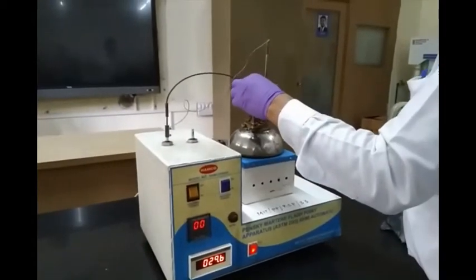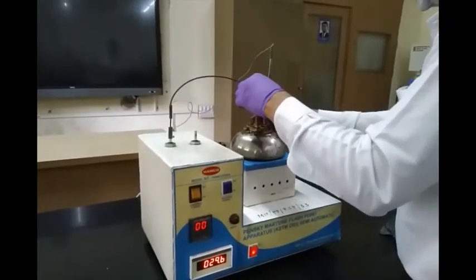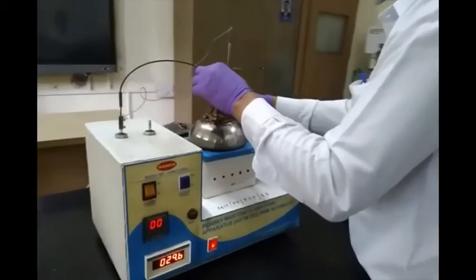Then it is sealed tight so that there is no vapor leakage. We have to double check that there is no vapor leakage, otherwise we won't be getting the flashpoint accurately. Now our apparatus is ready for experimentation.